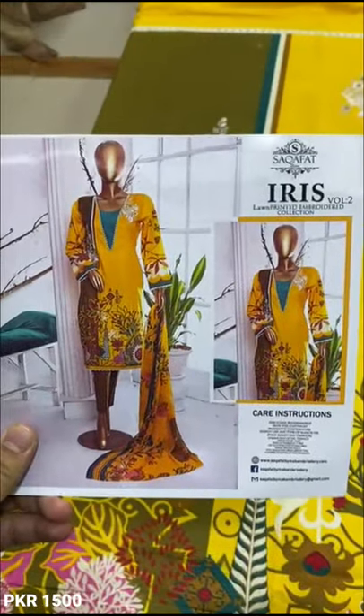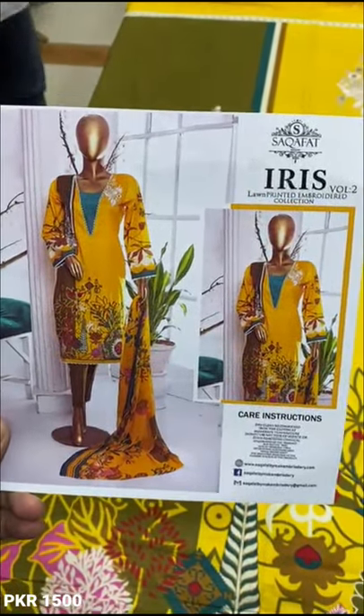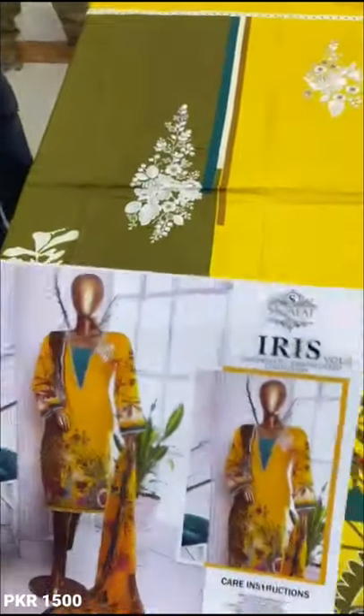Hello everyone, this is the new variety IA. It's called Iris. It's an original suit, Volume 2.